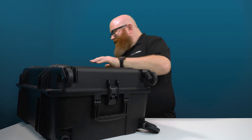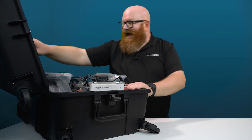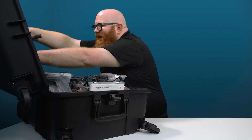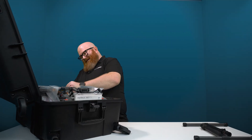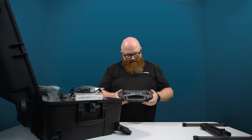Let's check this bad boy out — she opens right up. Right off the bat we have the carbon fiber legs, and this right here is the new DJI RC+.